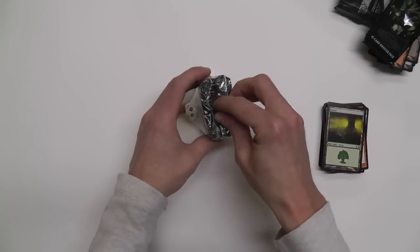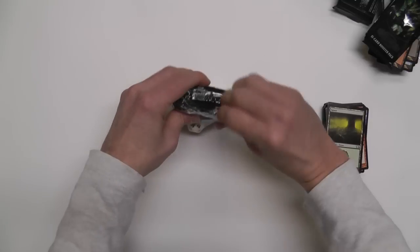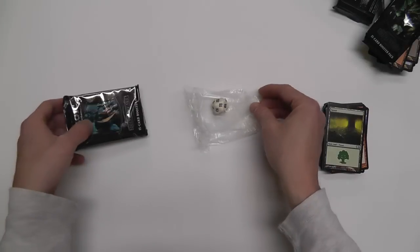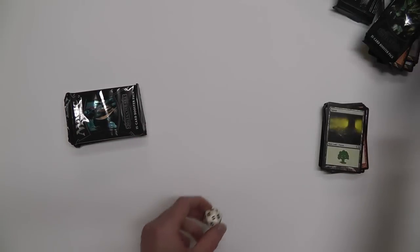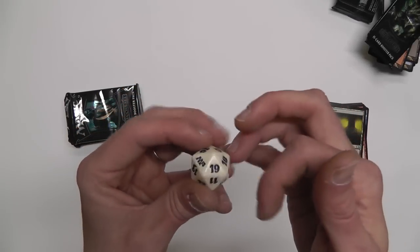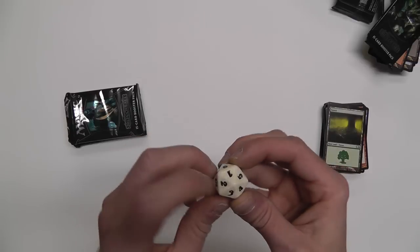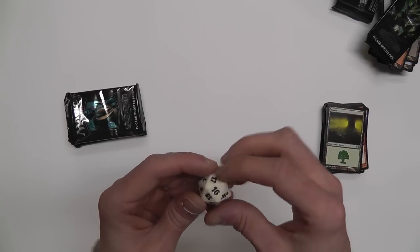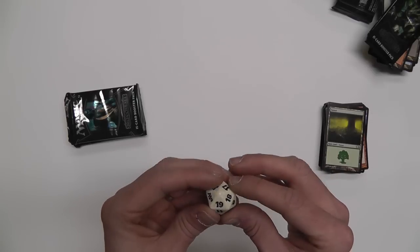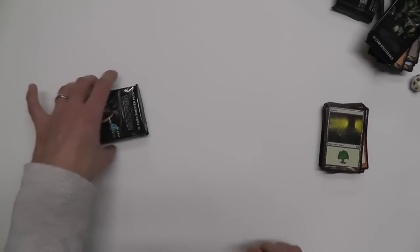Let's open up the spindown life counter die. It's somewhat hard plastic. This is what you use to count down your life — you start at 20, then 19, 18 — so you don't have to worry about keeping track with pen or pencil.